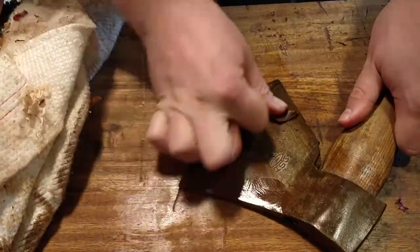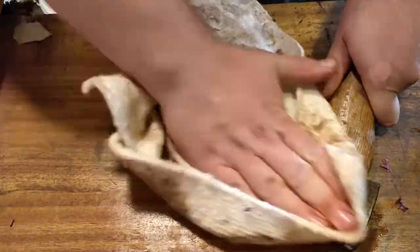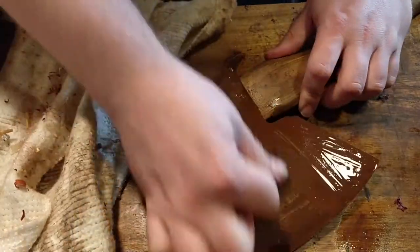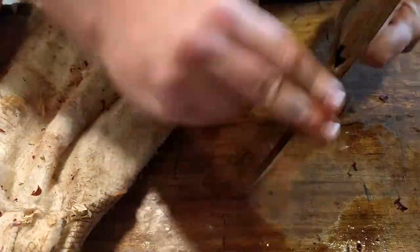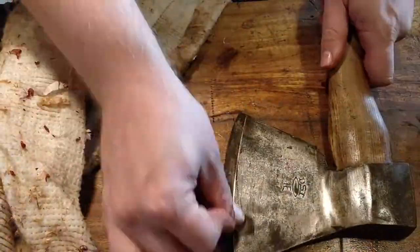Cleaning it was just basic — some rust remover and some fine grit sandpaper, and as you can see the surface rust just disappears. For fun I checked the price, and I paid about a fifth of what the going price is for this axe. It's from the Danish steel industry back when they made axes, so it's actually significantly valuable, and it's also great quality steel — all in all a really good piece of work.